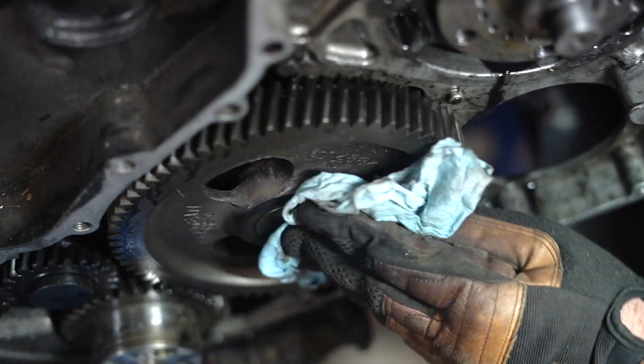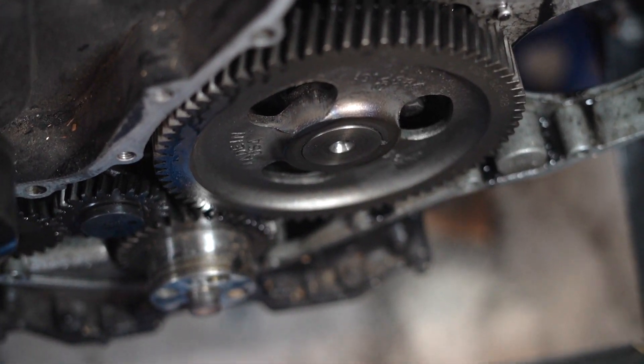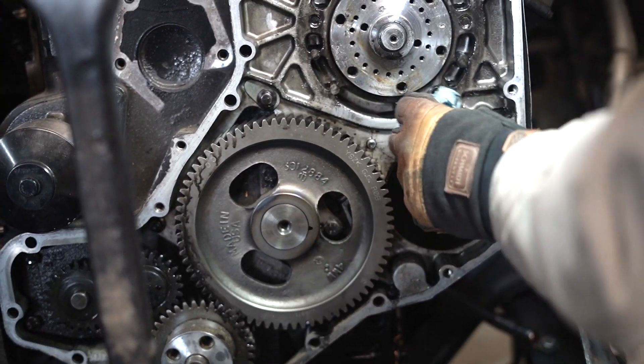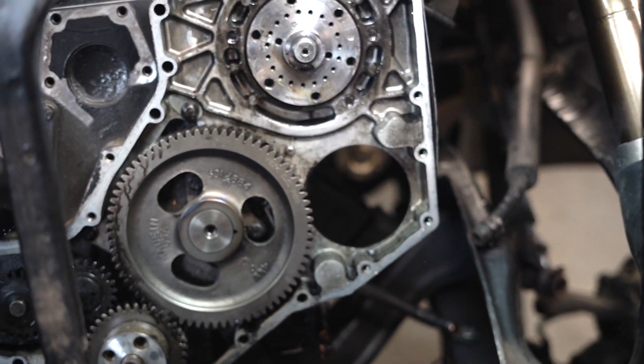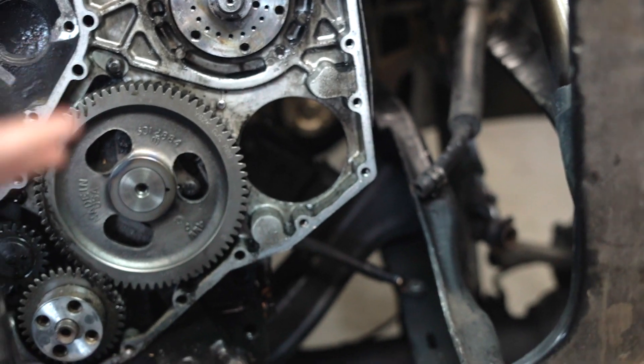So now we're protruding a little bit with the cam, so we'll probably let this cool down and then worry about putting that in for the final assembly. We'll let this chill overnight or till next weekend. But that's all done — all we gotta do is put the retainer on in there.